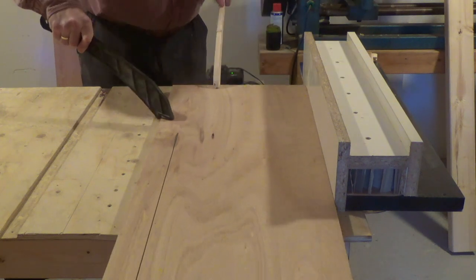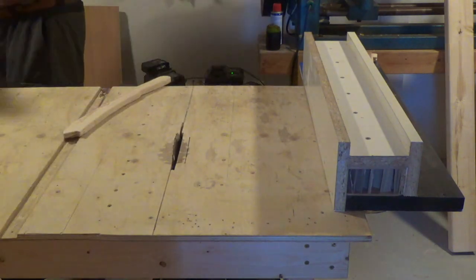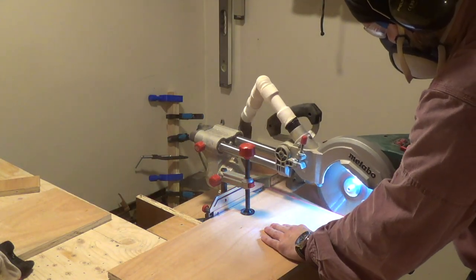When we ended the last episode we had just ripped the wings down to size on my DIY table saw and cut them to length on the already functioning motor station.